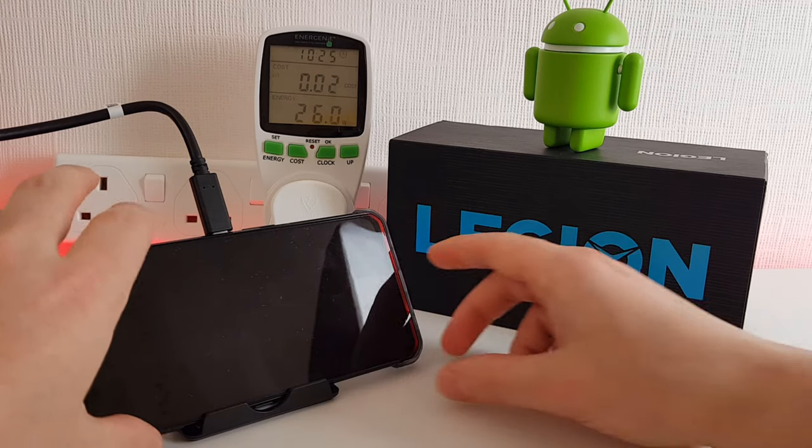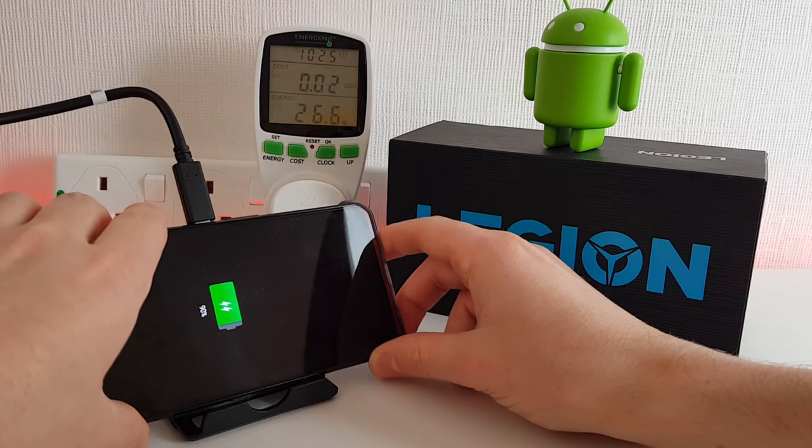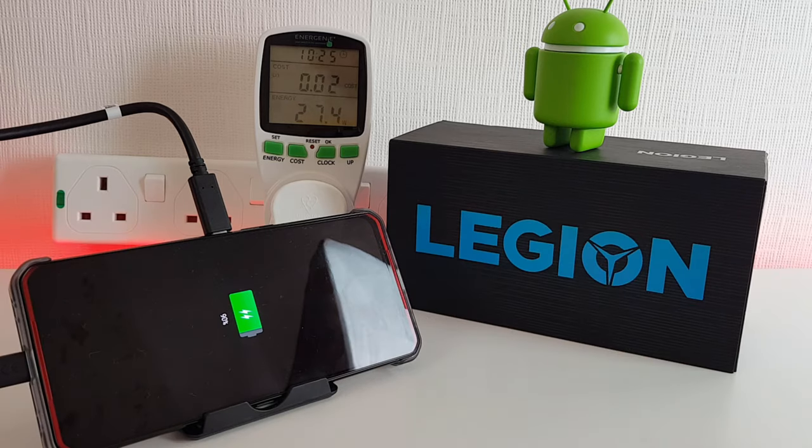We've just hit the 25 minute mark and we're at 90%, so we're getting very close now. Just a few more minutes and we should be at 100%. I'll keep checking every minute or so just in case it reaches there before the next check.